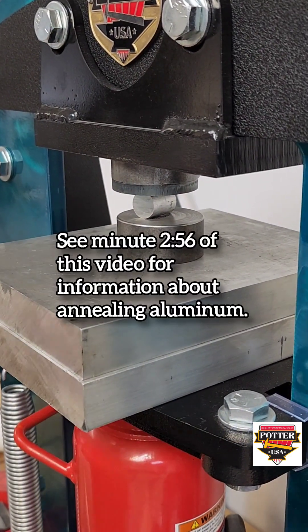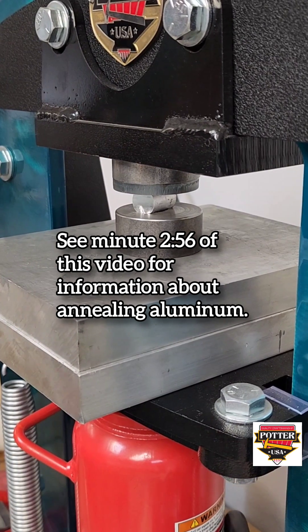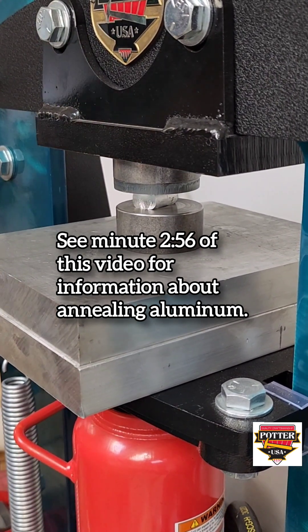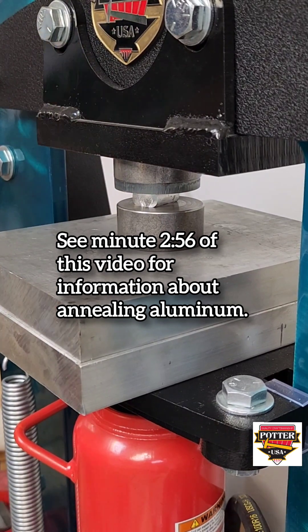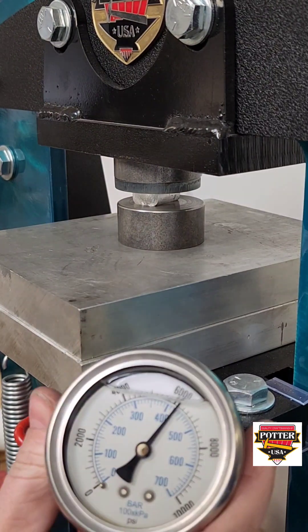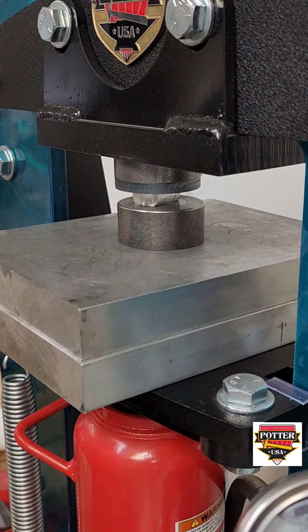Use a torch to heat the aluminum on your soldering station, then place the puck into the impression die and begin pumping immediately to flatten it as much as possible. On a manual press, I'm taking it to about 6,000 psi every time. On an electric, it would be between 1,500 and 1,800 psi.